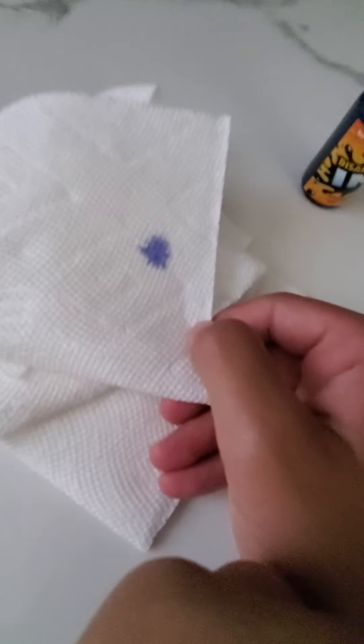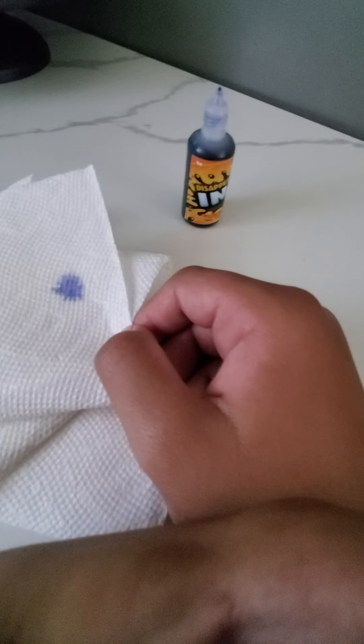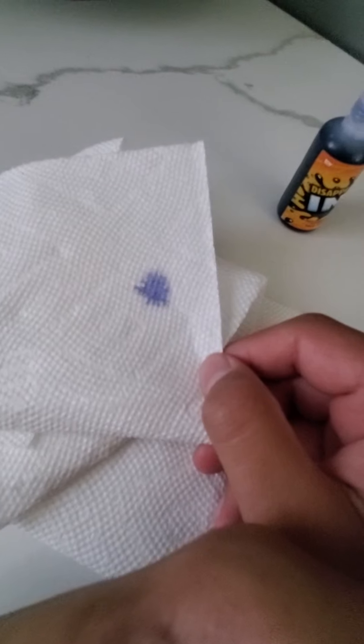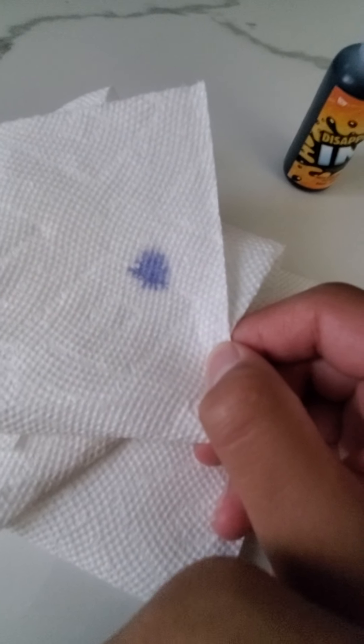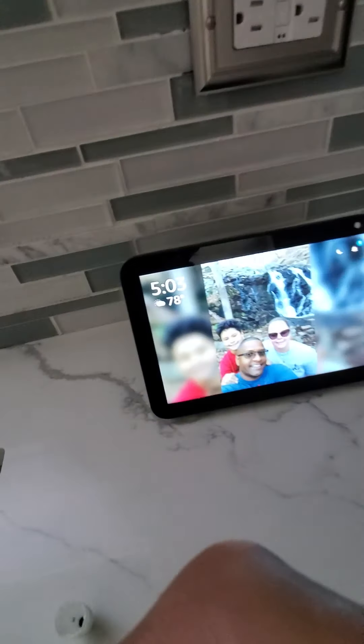Okay, so it's like that. The time is 5:02 and I'll be back in a few minutes. Oh wait, look — it looks like it's gone away already.